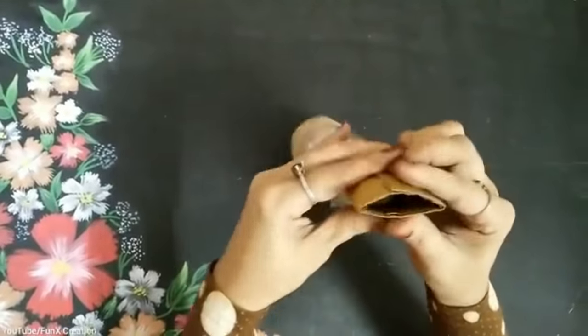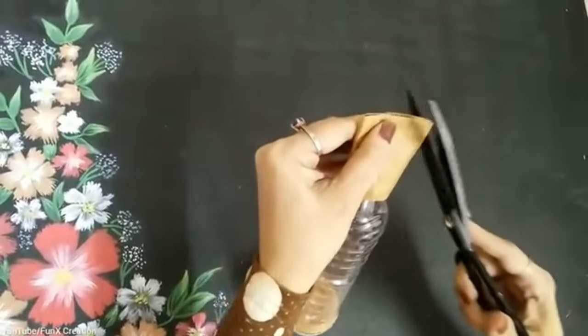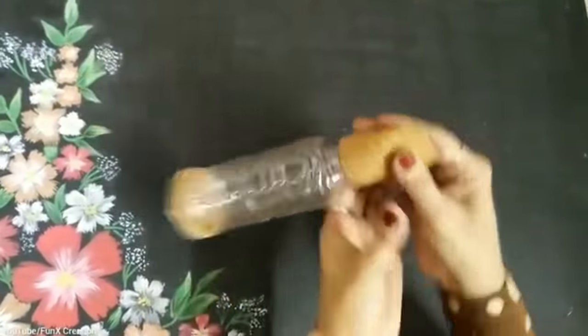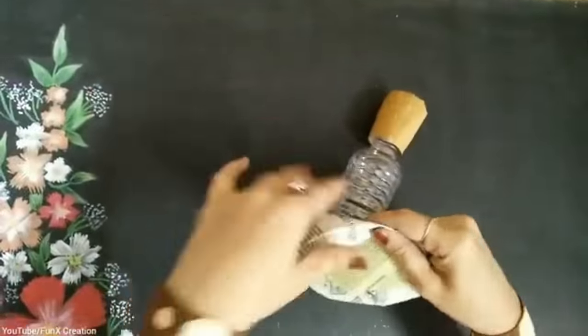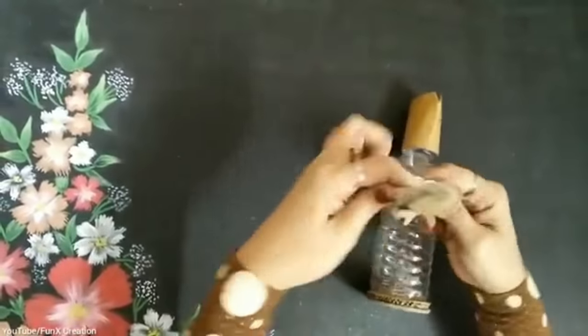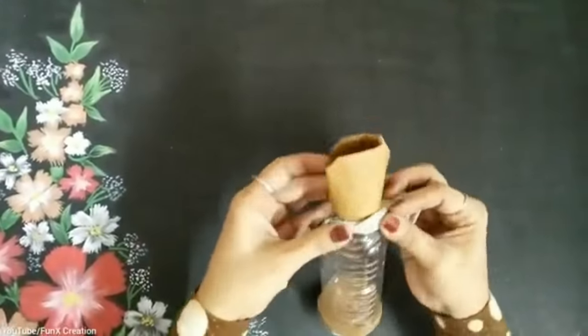Once I'm done with that, I'll just take the top half like this and cut it from the sides. This is what it looks like right now. Then I'll take the newspaper and start folding it and stick it over here.